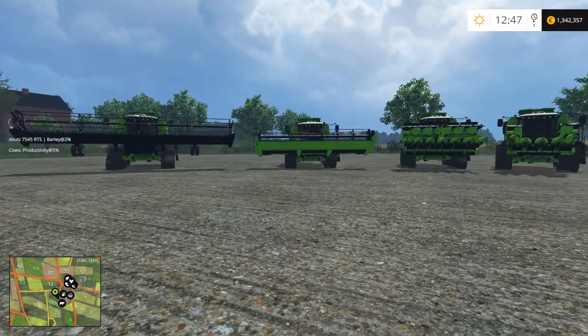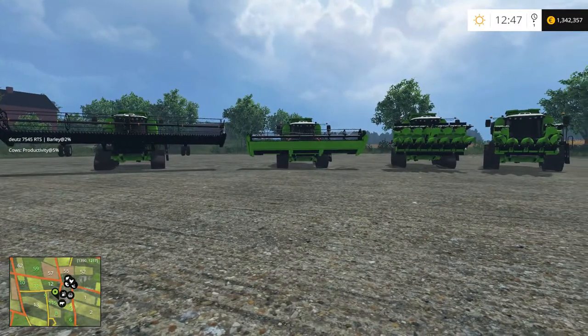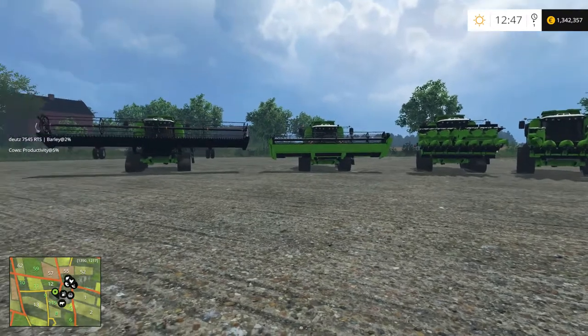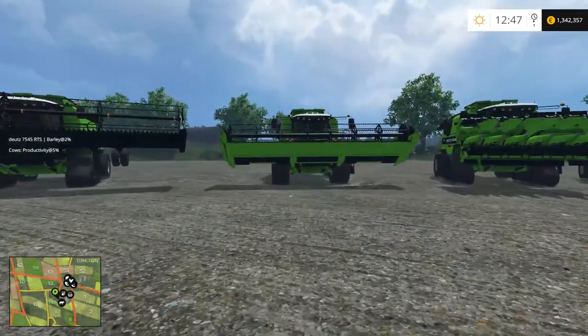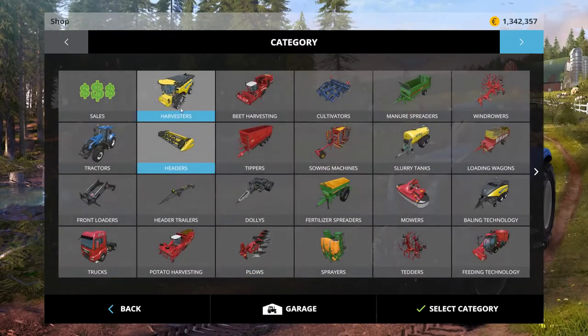There are two different versions of this combine: a wheeled version and a tracked version. They're priced a little bit differently and have different headers for each. Let's go ahead and go to the store and check these out.